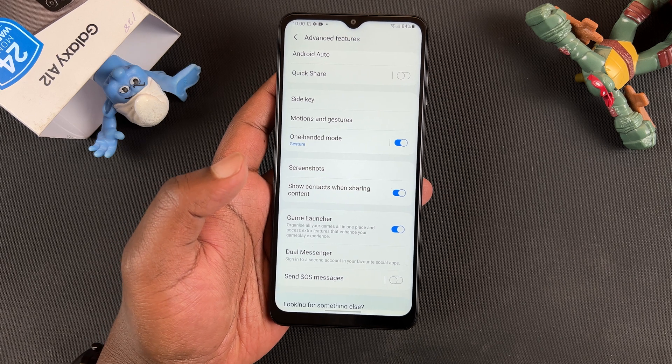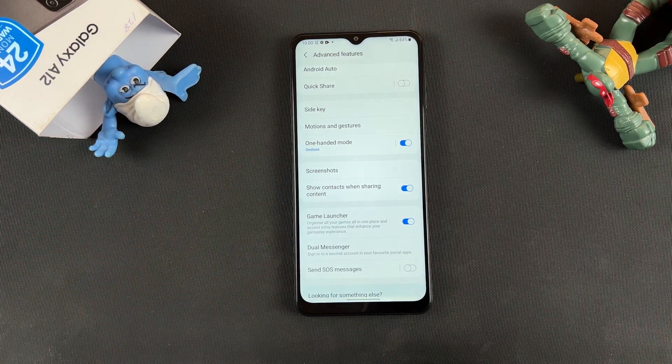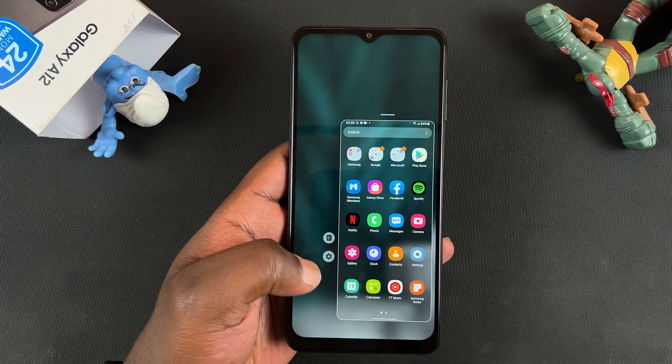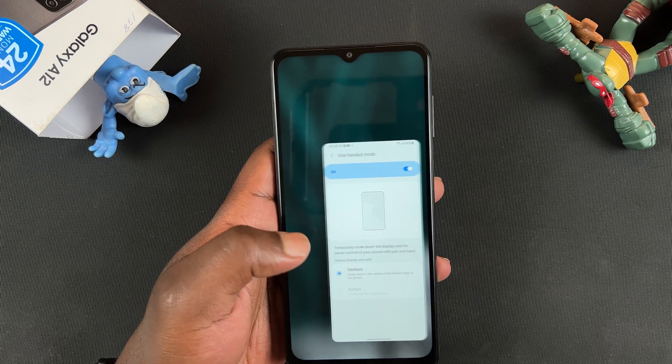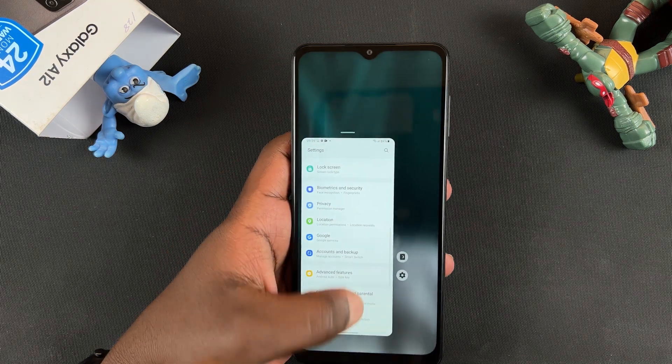And that's basically the one-handed mode feature on your Galaxy A12. Thanks for watching. You can leave your comments and questions down below. Don't forget to share and subscribe for more tips. Until the next one, my name is Chris and I'll talk to you guys soon.